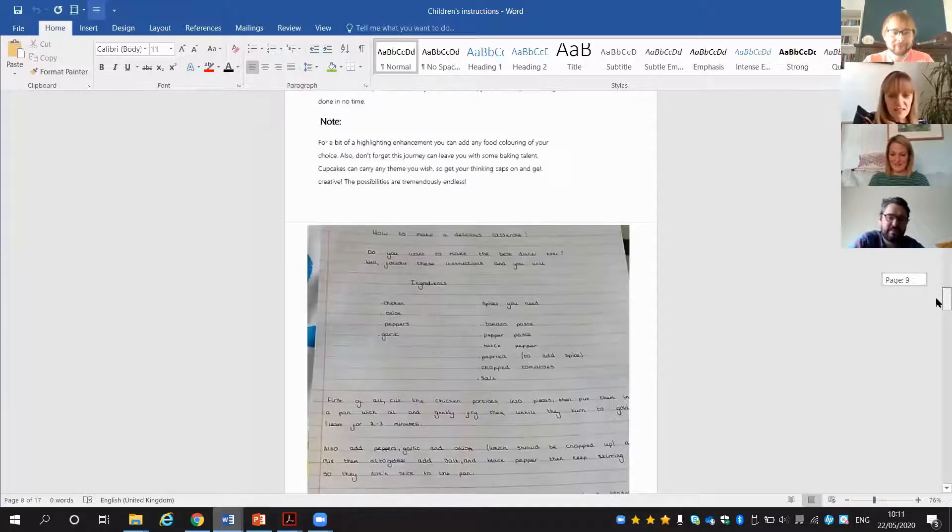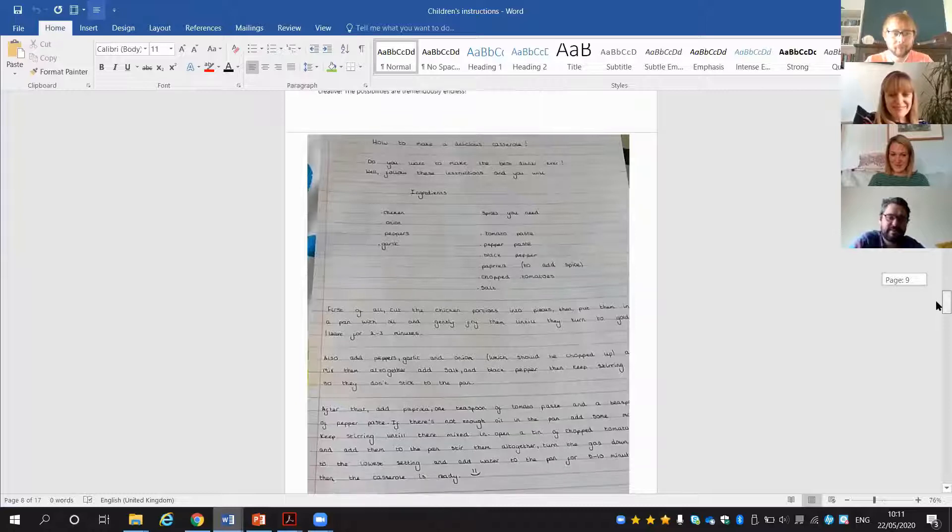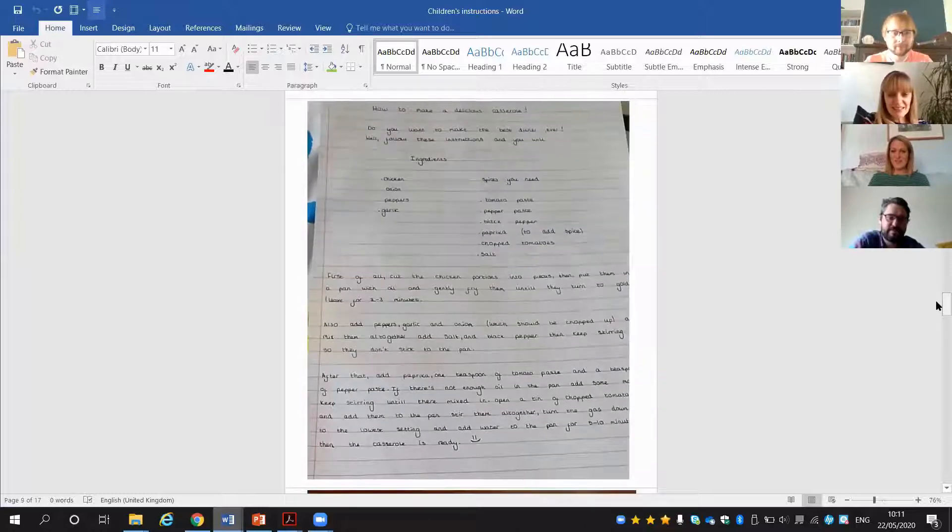These were another really nice handwritten set of instructions — how to make a delicious casserole. This student also sent me a photo of the casserole they'd made at home. I've promised that when we're back at school he's going to bring me in that casserole!